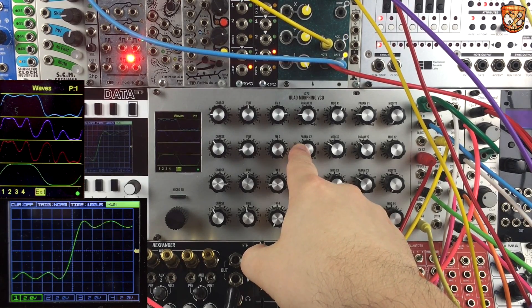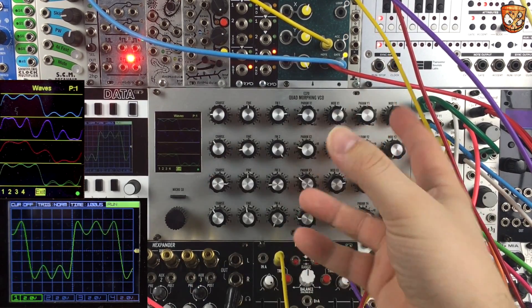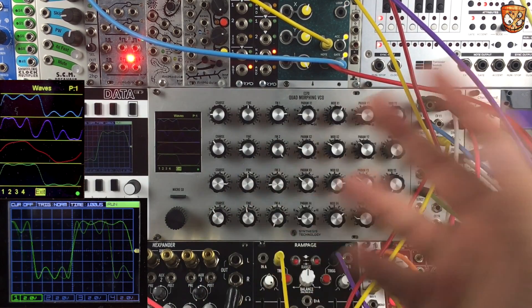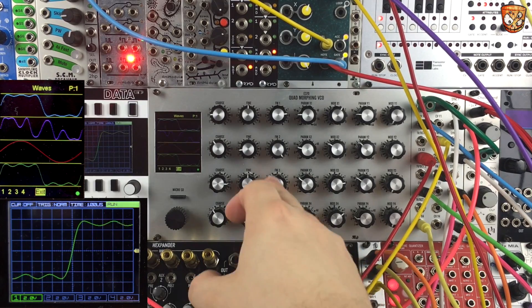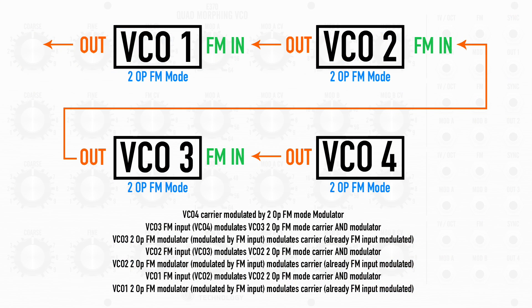Oscillator 2 is also being modulated by the 2-op FM mode on itself, but that FM is modulated by oscillator 3, which is also in 2-op mode, and then oscillator 3 is modulated by oscillator 4, which is in 2-op FM mode as well. So eight operators — I'll put a little graphic on screen to show you the FM routing.